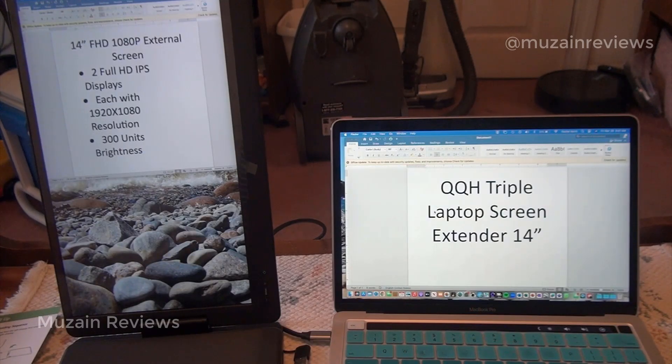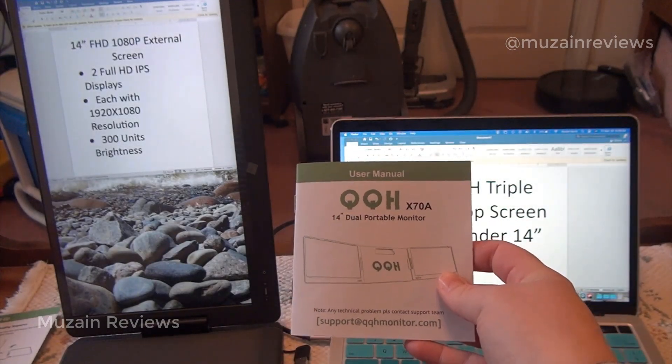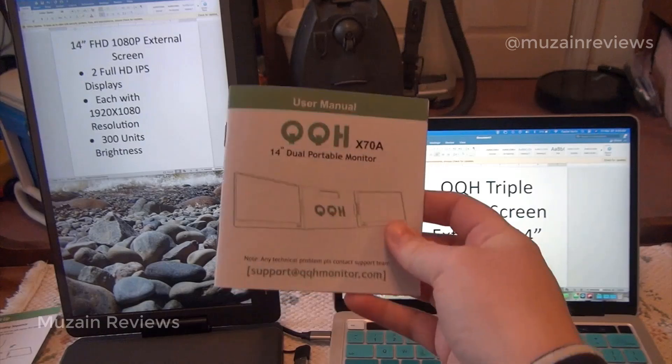It was super easy to set up and super easy to use. Not only can I attach it to my MacBook, but I can also attach it to Windows computers and to an Android phone. I don't have those devices, so I'm not entirely sure about those setups, but the user manual is very easy and simple and explains all of those methods.